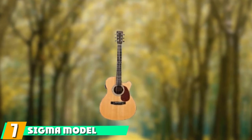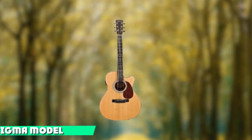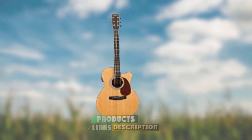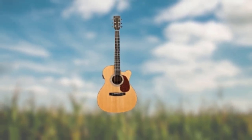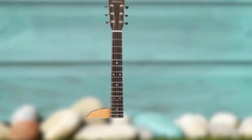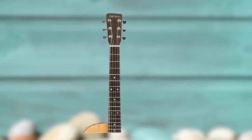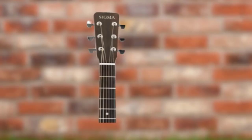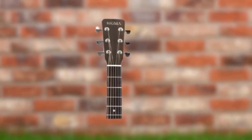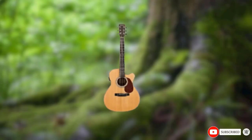Moving on to number seven: the Sigma Model SF18-CE. Sigma guitars look strangely similar to Martin guitars. This folk-style acoustic-electric cutaway meets our budget of $500, and people are saying good things about these guitars online. It's my pick for the best folk guitar under $500. It features a grade-A Sitka spruce top with mahogany back and sides, and boasts a hand-finished scalloped bracing system. Its sound is described as tighter and higher than similar-quality dreadnoughts, with a warm and open tone according to the manufacturer.